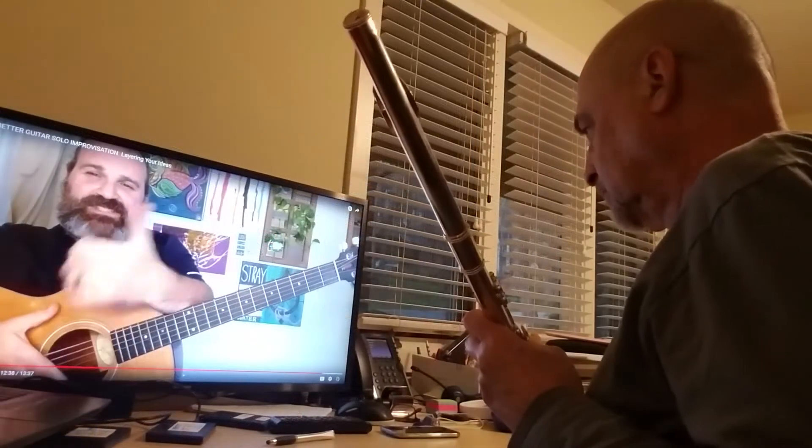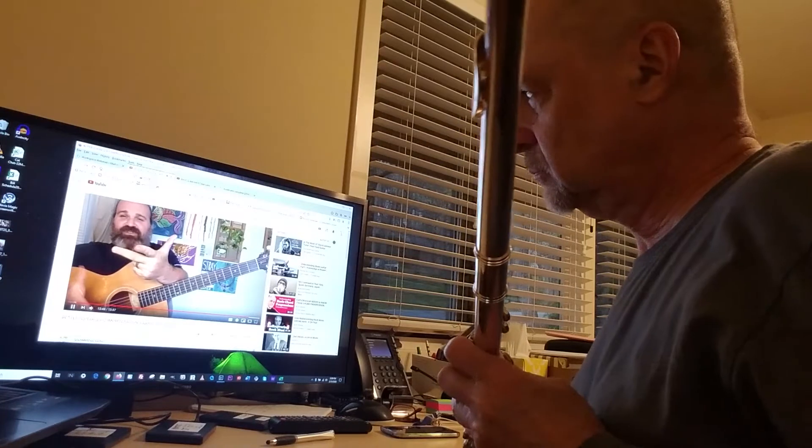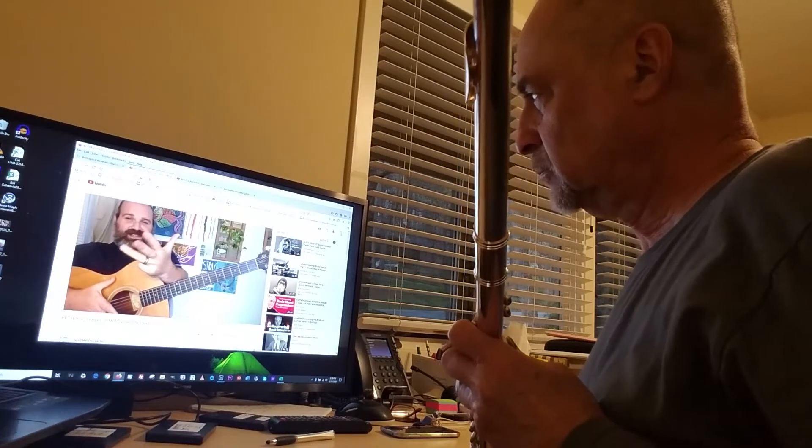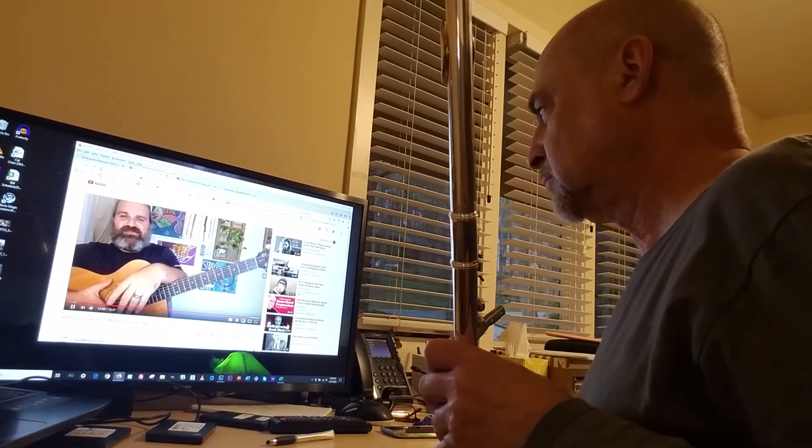So let's recap. Step 1: A minor pentatonic. Step 2: blues scale. Step 3: hit the roots of the chords as they go. Step 4: introduce your G major pentatonic. Step 5: introduce your E7 chord tones.